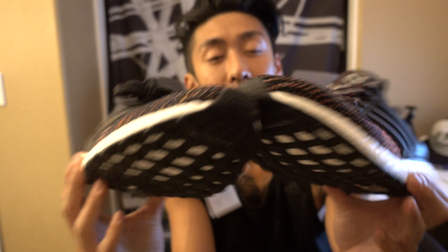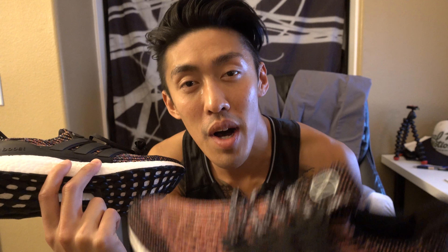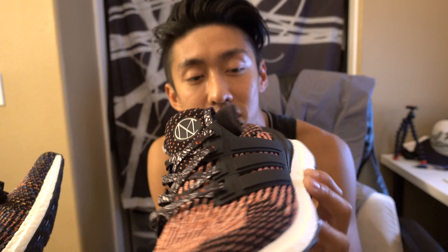Leave in the comments below which pair you would prefer, because they're both dope honestly. Actually, I just sold these on eBay for $700 — someone bought these for $700, which is insane. I put that price up there thinking no one was ever gonna buy it, so I was just gonna let it sit, but it sold like three days ago.